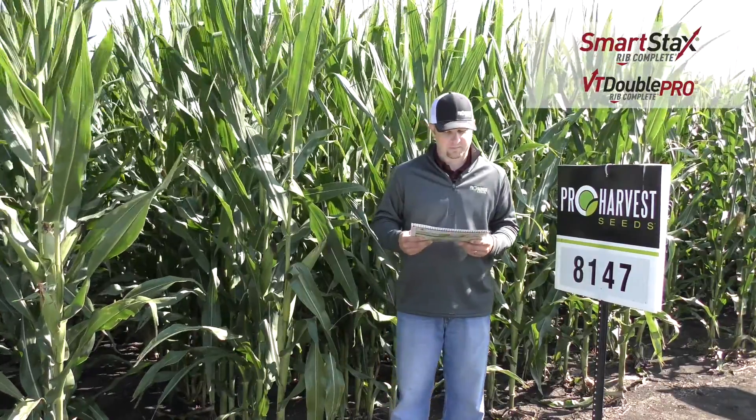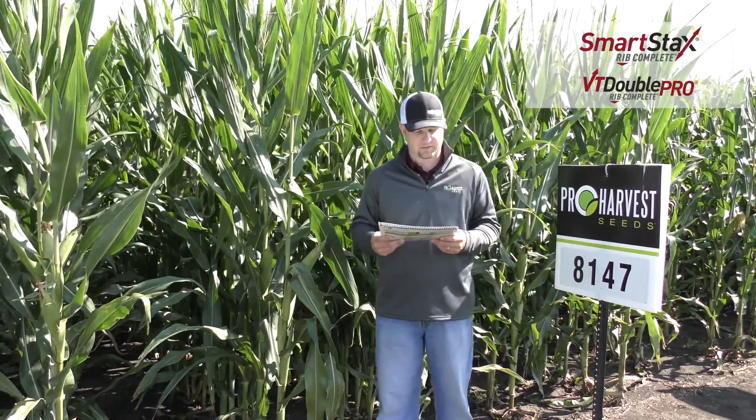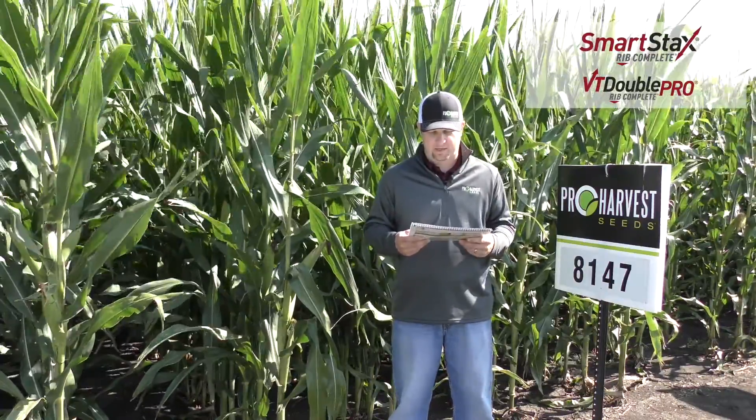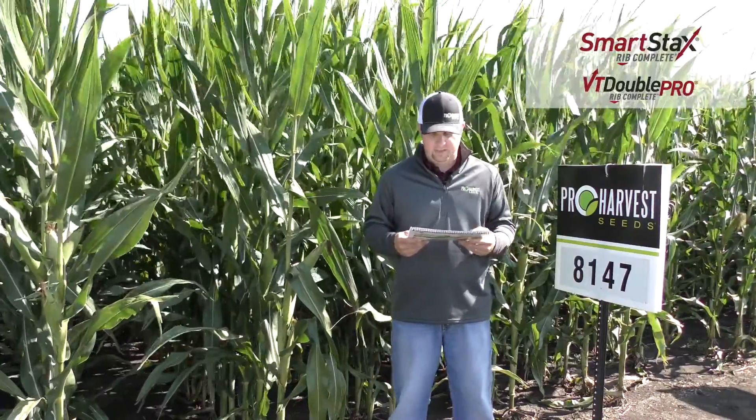The next hybrid is 8147. This comes in SmartStax and DoublePro. This is a 111-day option for us. It is a really high-yielding hybrid with a wide area of adaptation. It has flex ears and deep kernels.